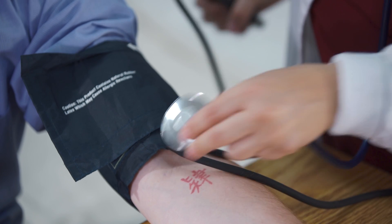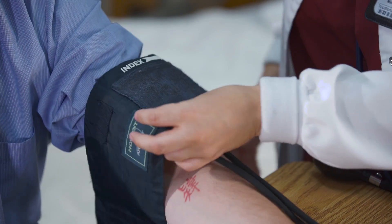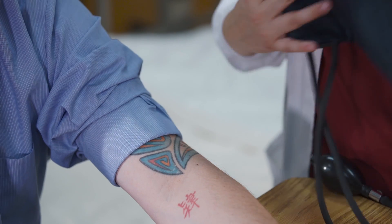Try not to take the blood pressure more than twice on one arm. Remove the cuff, inform the client of the reading, and wash your hands. Thank you so much for watching Angeles Institute Sims Lab. See you next time. Bye!